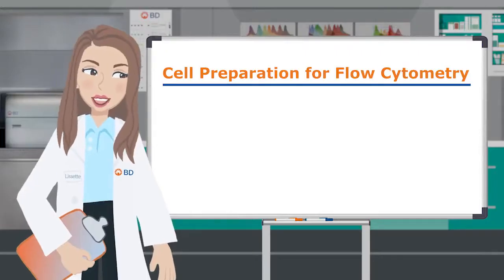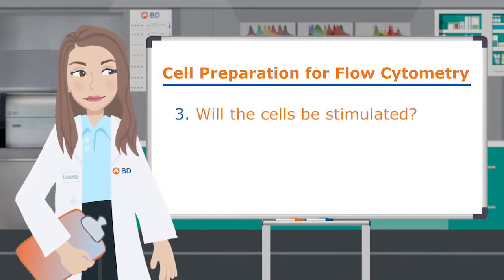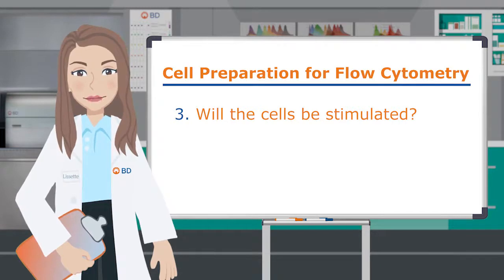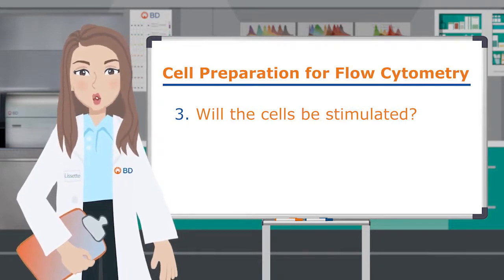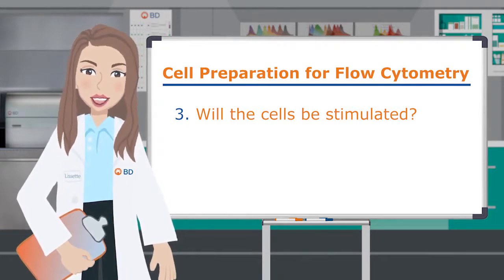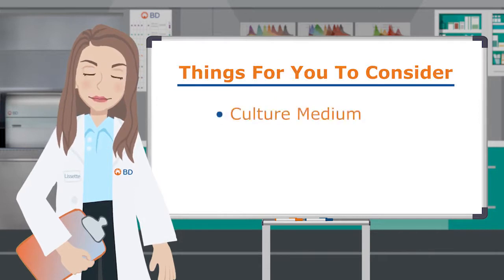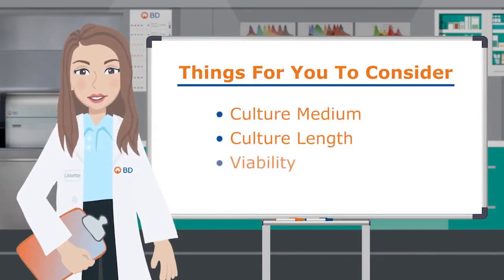Finally, we come to our last question: will the cells be stimulated? Stimulating whole blood can often be carried out directly in the blood. However, tissue-derived cells, PBMCs, and other cell types may need to be stimulated in culture. The culture conditions are key. You will need to consider an appropriate choice of culture medium, culture length, and the effect on viability.